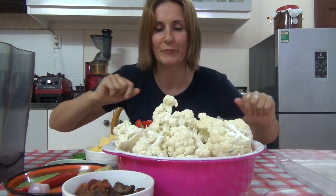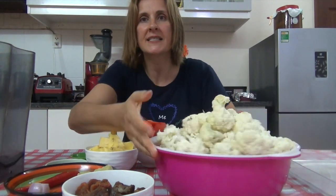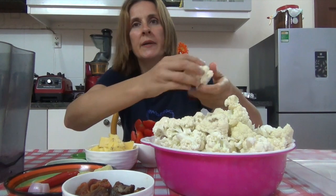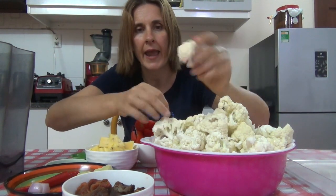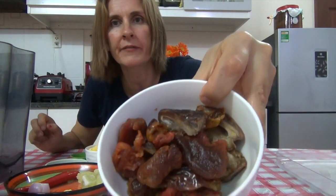As you can see, I have a ton of cauliflower. I cut up three heads — the heads were about the size of my head — and just put them into little florets like this. They're ready to go.